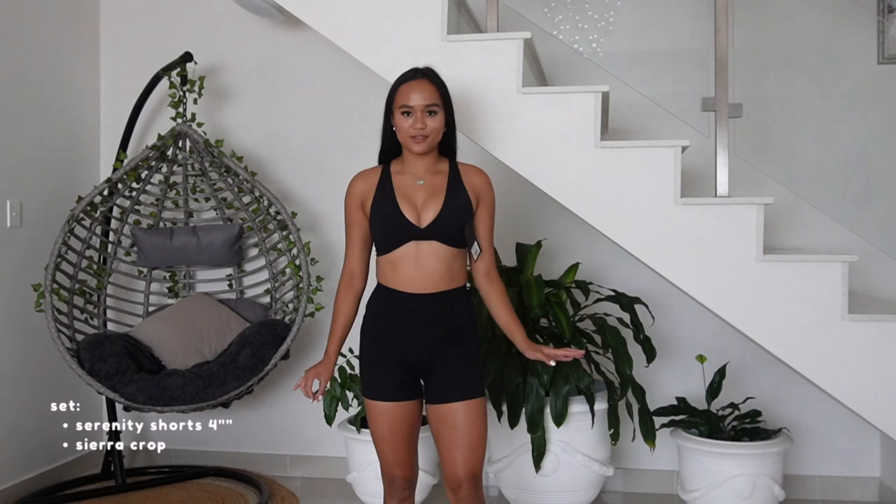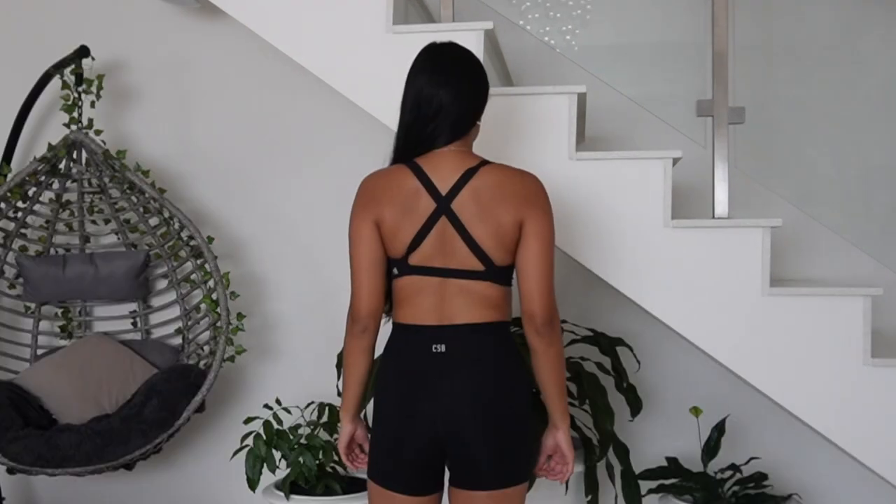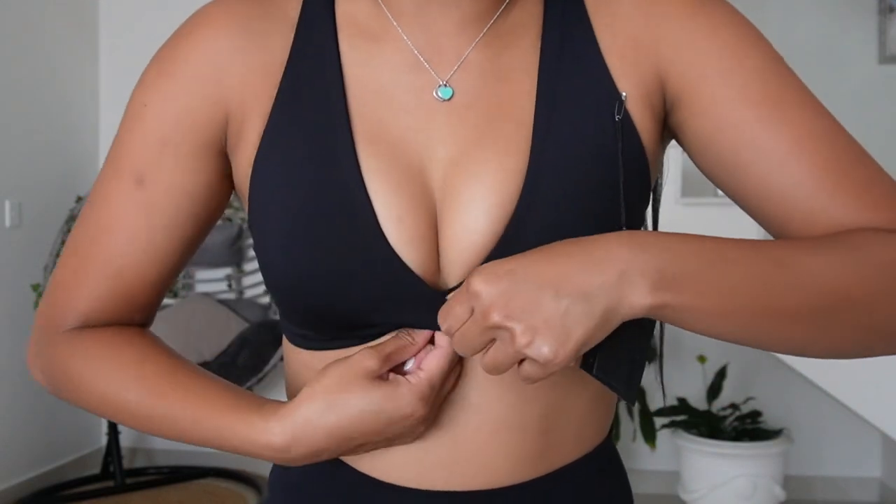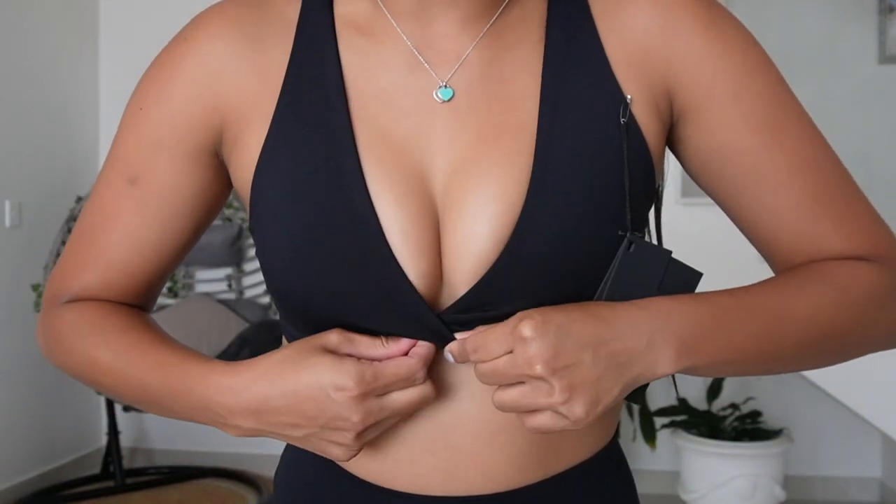It just feels so nice, comfortable, and it is just clean — everything. This is what the front of the fit looks like, and this is the back. The top also has this cute little crossover detail — the material goes from here, there's material here also, so it crosses over and overlaps.